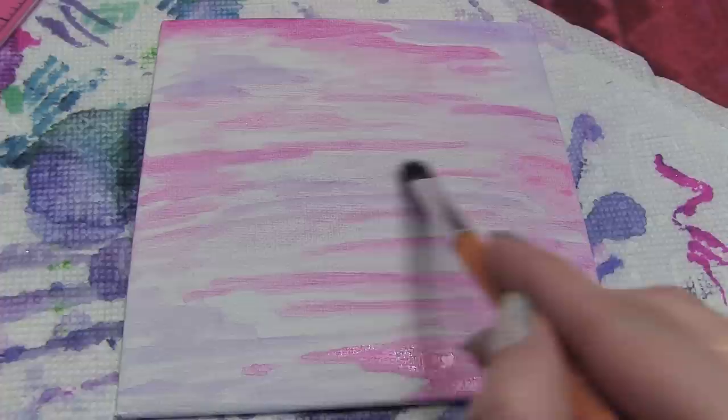The more alcohol you combine with your ink, the lighter your paint will be. So you can make many different shades from one color of marker and you can combine them. The alcohol evaporates within a couple minutes, so it will be completely dry. And if you want to add more ink on top, you can draw any type of design that you want.